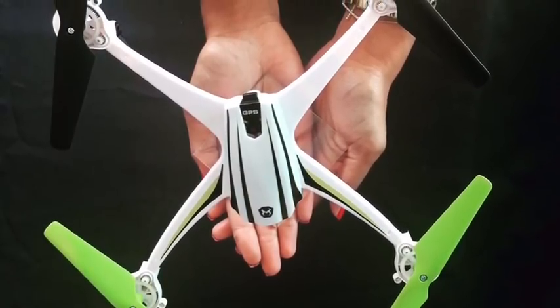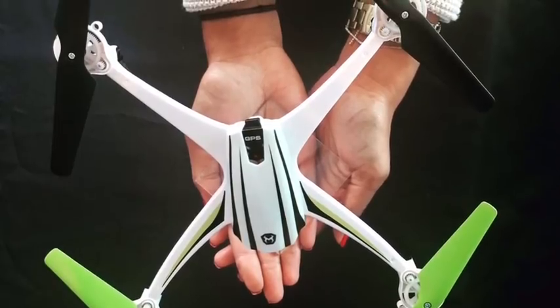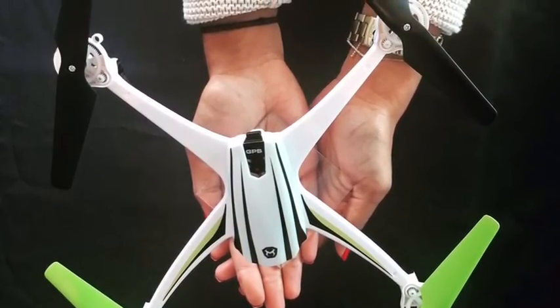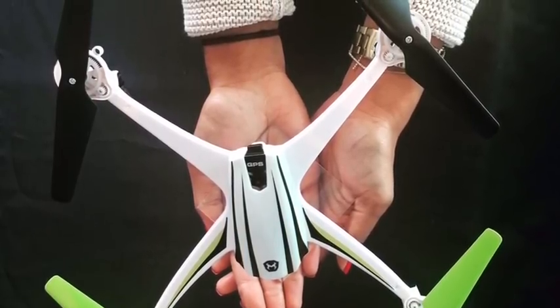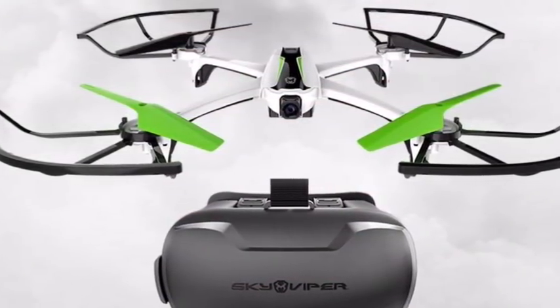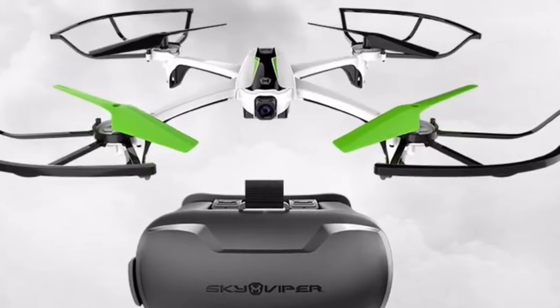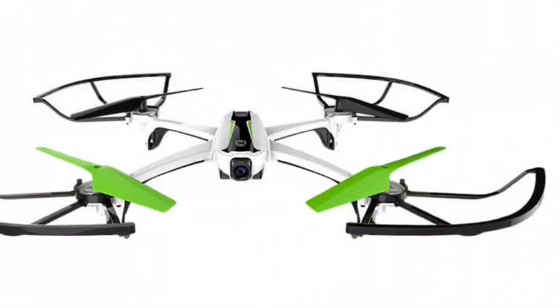What's up guys, this is Everyday Man's Review here, and we are going balls deep into the SkyViper V2450 GPS. Upon analyzing this drone, it has a nice white frame with an adjustable camera and nice FPV goggles.